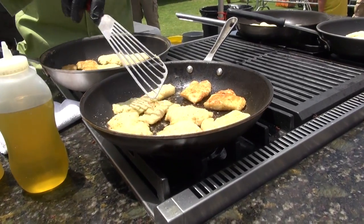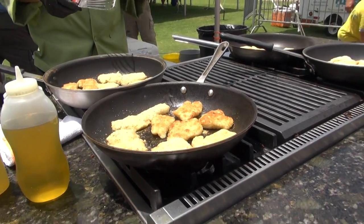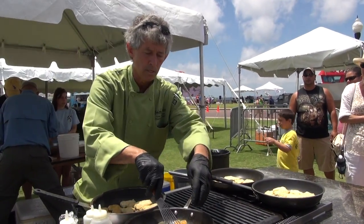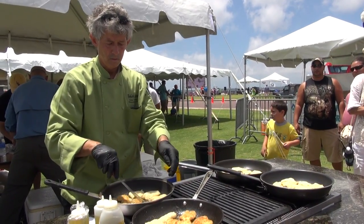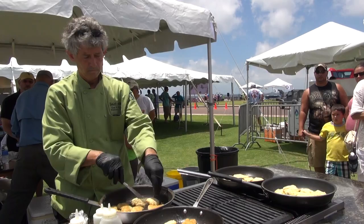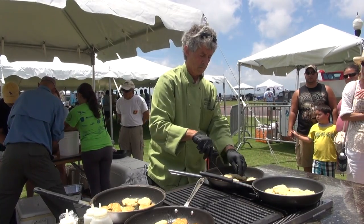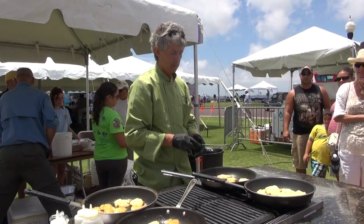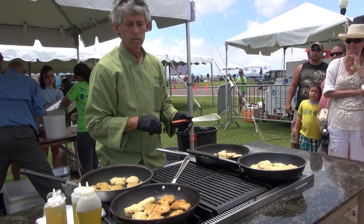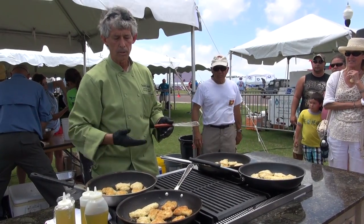So once it gets a nice golden color, you want to flip it. I'm running this really on high, and typically if it was indoors it would be too hot, but out here because of the wind you have to compensate for that. What I'm doing is just kind of checking it — if it's not ready I'll just put it back down. Because once I turn it over, you can see how it draws up once the skin actually hits the oil, and then you really never have a flat surface area to get that nice golden color all the way across the fish.